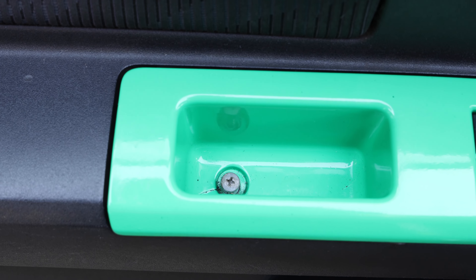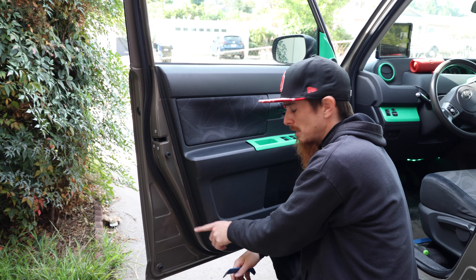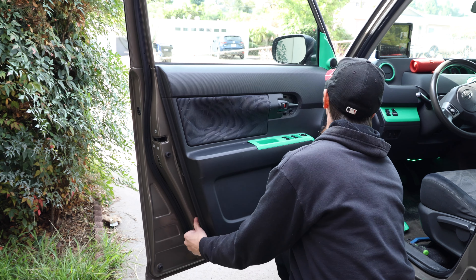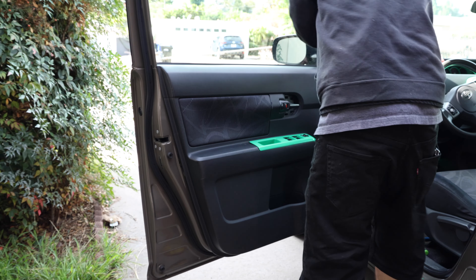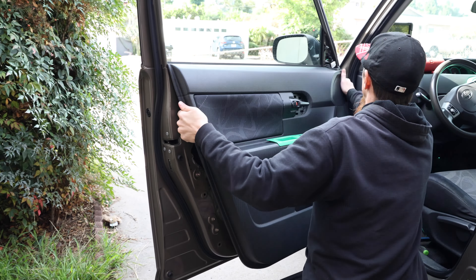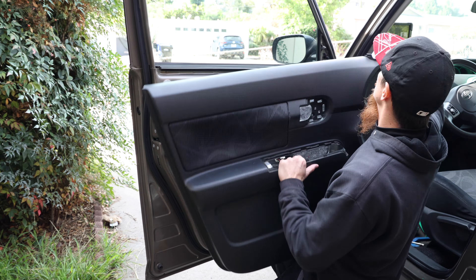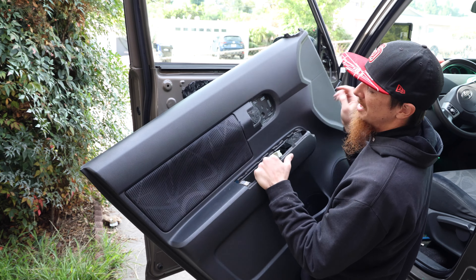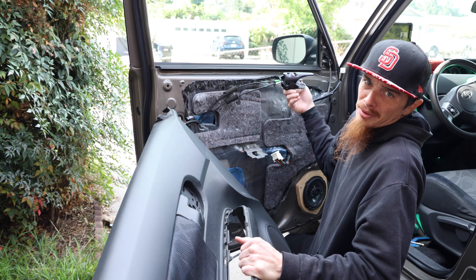Once you've got the screws out, you can go around — there's a bunch of little pressure clips all around the edge and you can literally just pop those out. You don't actually need any tools for this. You also need to pull out the tweeter up here — that just pulls out and it's connected in the back. It's definitely easier if you unplug everything first. So to revise: pop off the little armrest with the controls, unplug that, disconnect the tweeter wire — there's just a little hook — and then pop off the whole handle.